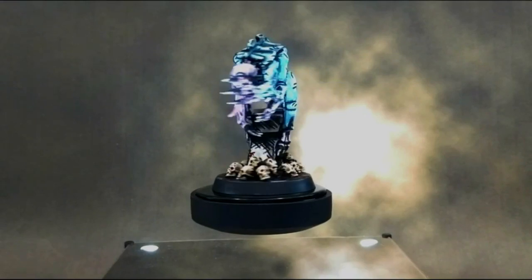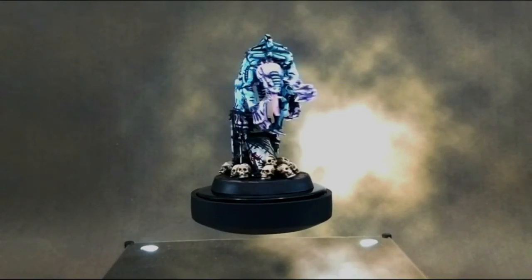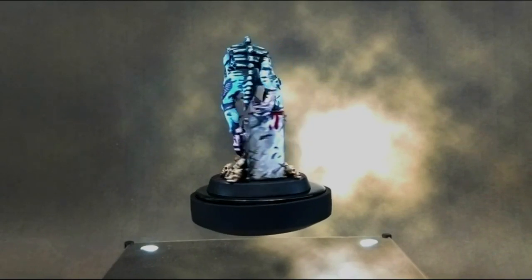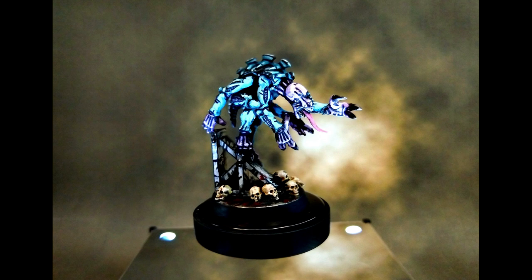The first mini I did was a small gene stealer from Space Hulk, and it turned out just okay. I think my problem was too bright of colors and too thick of black lines. Not my best work and definitely not the result I wanted, so I decided to learn from my mistakes and try again.